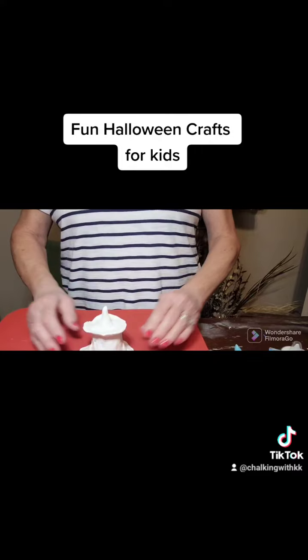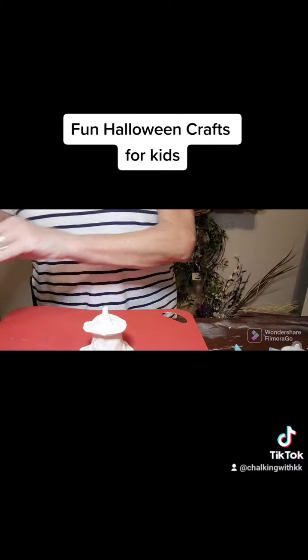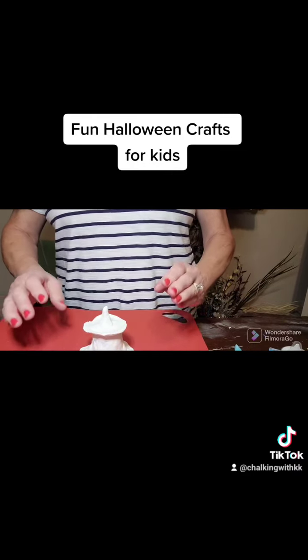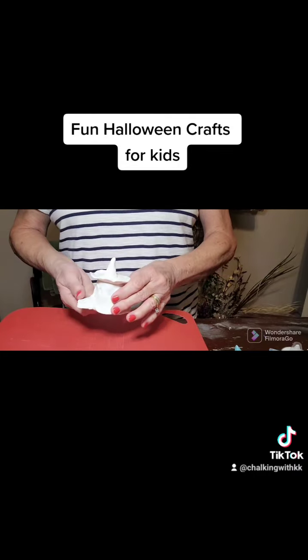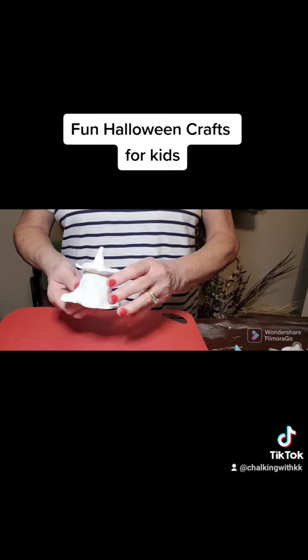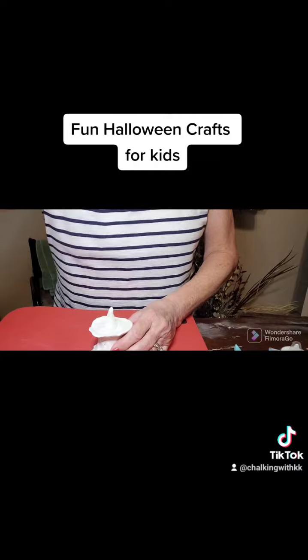If you like this kind of thing, guys, please like and follow. I do a lot of craft stuff — things that you can do and purchase — but I also try to throw in some things that are great for the kids to do that are a pretty inexpensive project. Thanks for watching, I hope you guys will follow me.